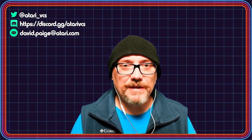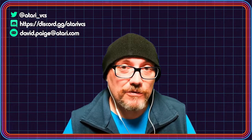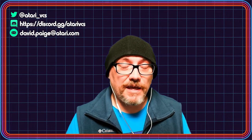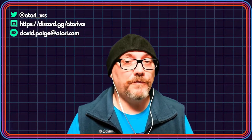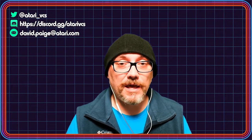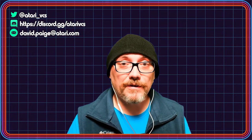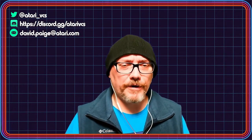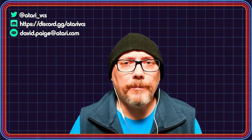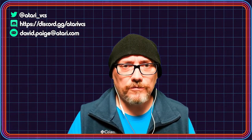Hey there, welcome. This is David, or as most people know me, Davpa from the Discords. You probably have a new Atari VCS and you're probably launching it up and it's stuck in a loop. Or you've had your VCS working and then the very late December OS update has you loop updating over and over again. I'm here to help, and the easiest thing to do is to reflash your drive.